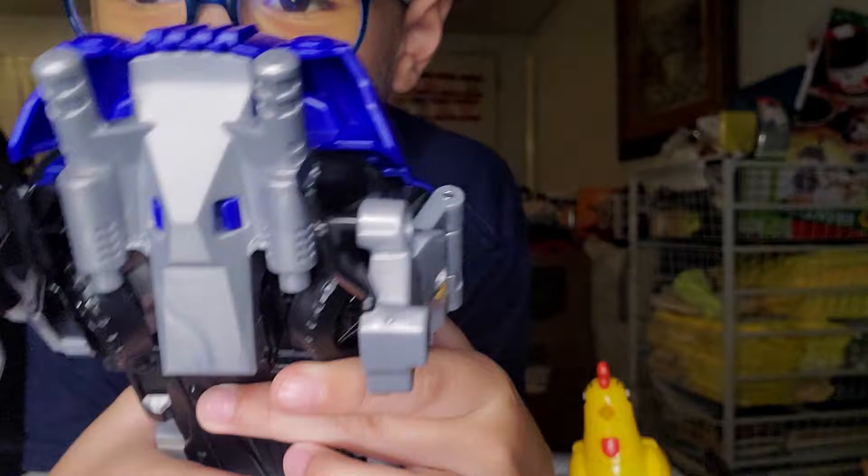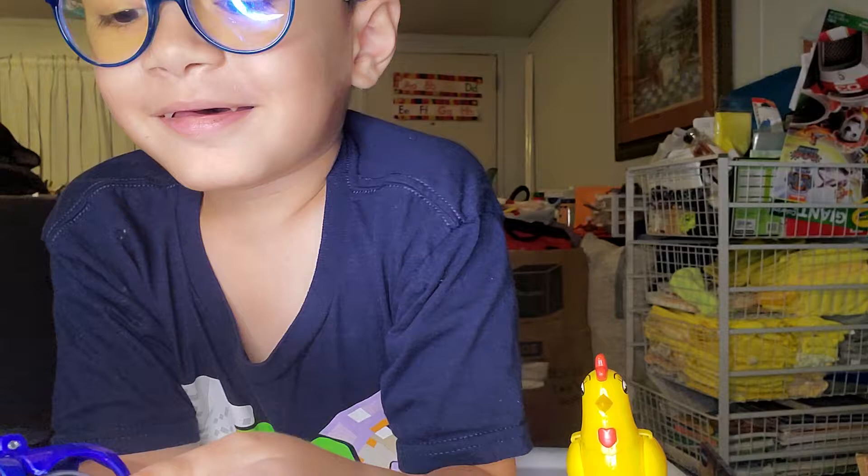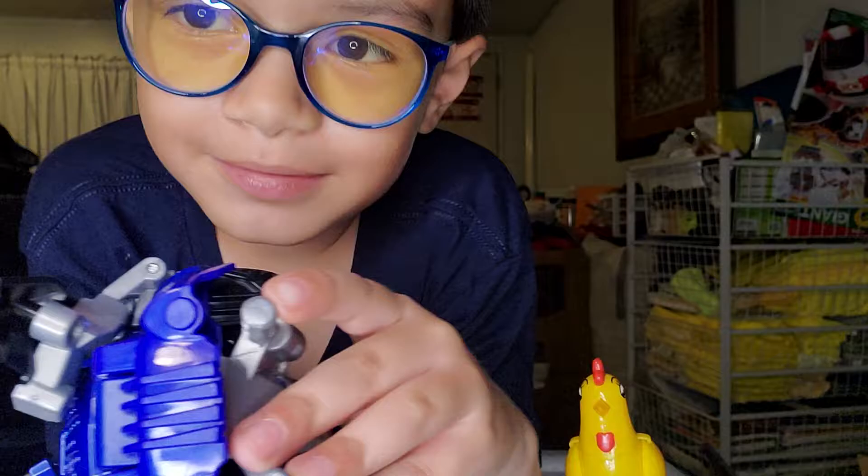Okay, next one is gonna be cool — ow! The other one just hurt me. It just grabbed onto my thumb and went — anyways.